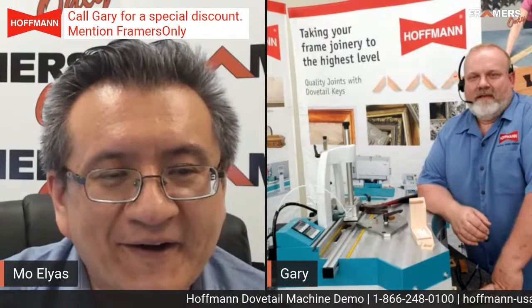Hello everybody. My name is Mo Elias. I own a frame shop in New York called Big Apple Art Gallery and Framing. Today we have a demo for you guys from Hoffman Machine. This is sponsored by Hoffman and we have Gary Kaufman with a K. If you've been to the West Coast Art on Frame Show or any of the other shows, Gary and his machine is always there demoing for everybody, so they're always very crowded and this will be a good place to see a demo.